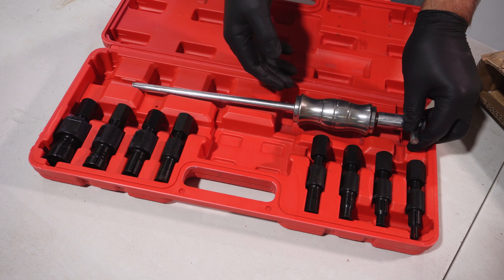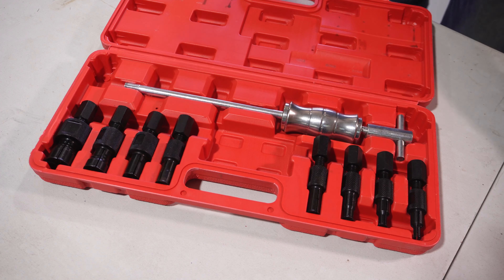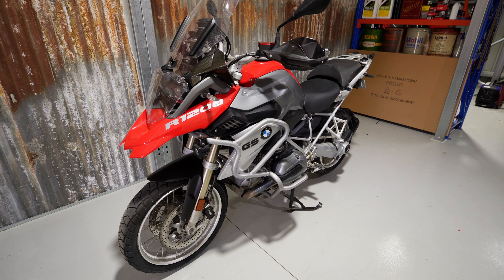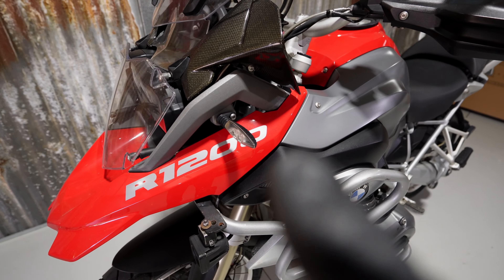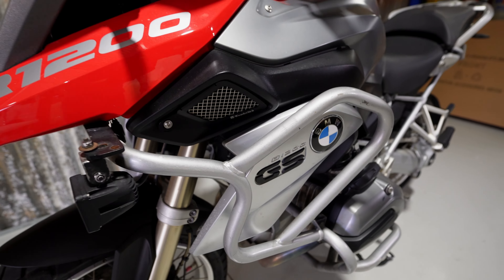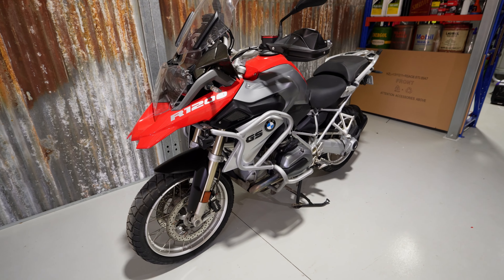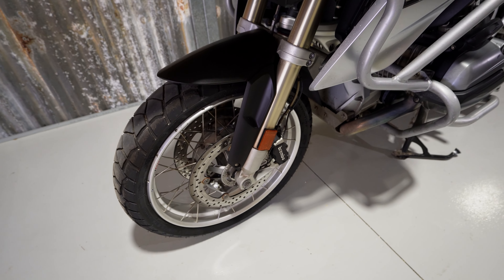I didn't lash out and spend a lot of money on the kit because I don't do a lot of this type of work. But I do have a particular job to do. This is a new-to-me ag bike that I've bought for the farm to round up the sheep and cattle. It's a BMW R1200 GS — I asked what GS stands for and they told me it stands for 'great for sheep.' I've been riding it for a couple of months and just recently realized there's a problem in the front wheel — it's making a noise, and I'm pretty sure it's the wheel bearing.